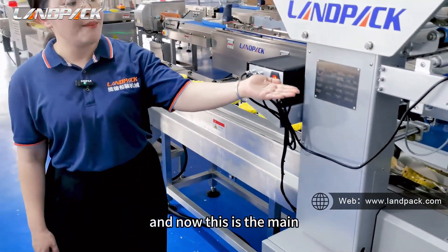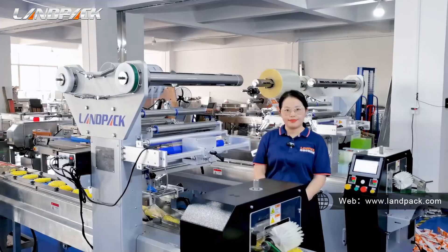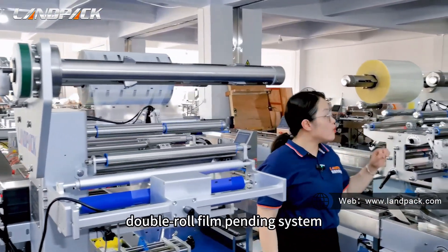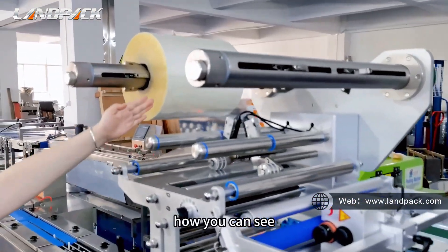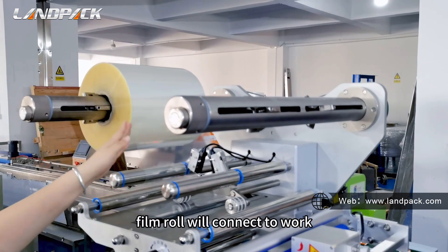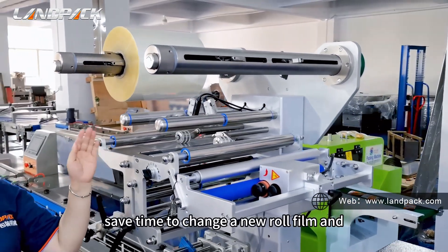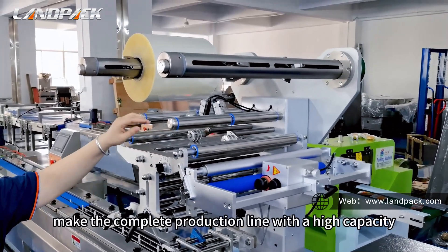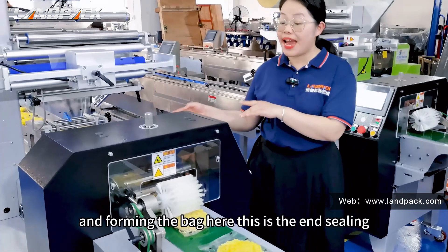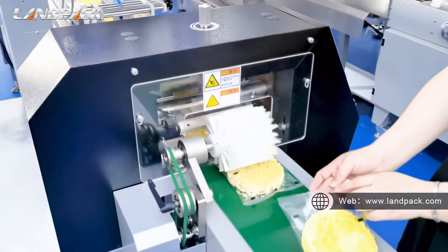Now this is the main packaging machine. It is the high speed roll packaging machine with a servo system. Here this part is the film roll changing mechanism. We use the full roll film pendant system — when this film roll runs out, another new film roll will connect and work together automatically. So it can help you save time when changing a new film roll and keep the complete production line running at high capacity. After lifting and forming the bag, here is the end sealing. It is sealed on each side and cut here.